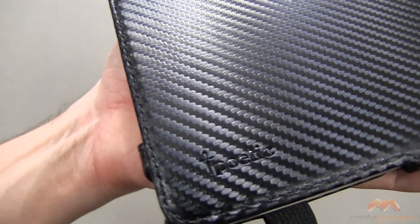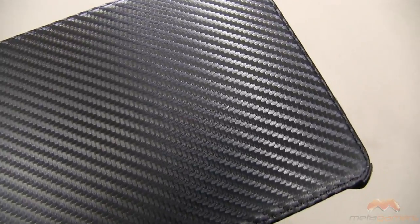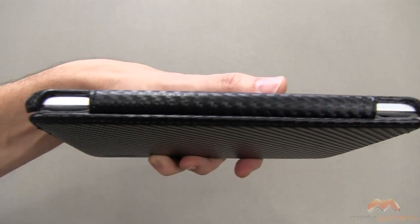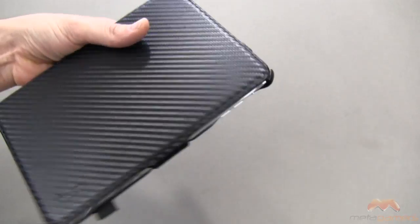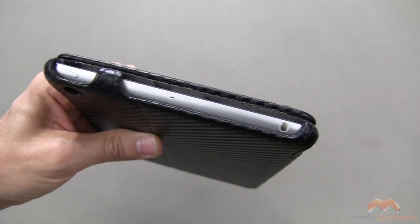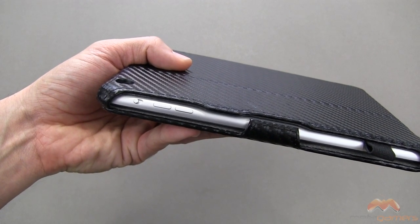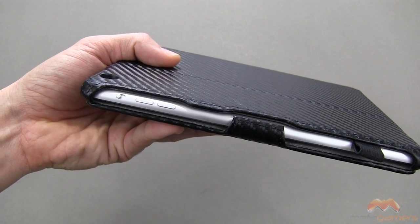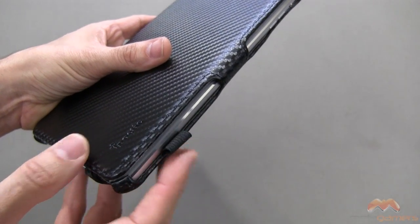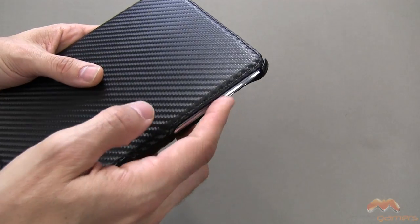Here's the front of the case — you can see some Poetic branding in the bottom right-hand corner and again you've got that carbon fiber sort of look. It's going to show a few fingerprints here and there so you'll need to wipe it down from time to time, but it's nothing too bad. Here's the spine. Up along the top everything is exposed, so compatibility with headphones should work very well. Along the side you can see your volume buttons and your rotation lock/mute switch. The case also has a stylus holder, and I like that it's positioned down low so it doesn't get in the way of your buttons.